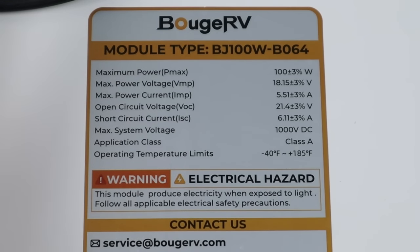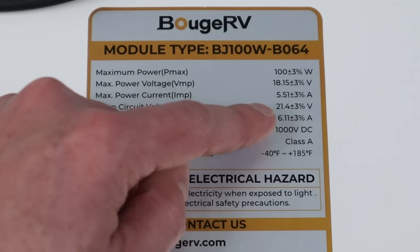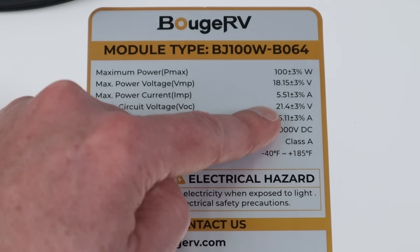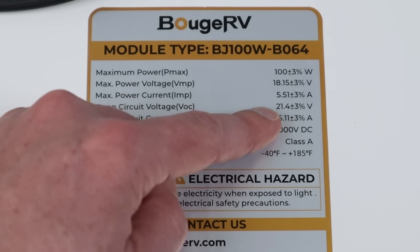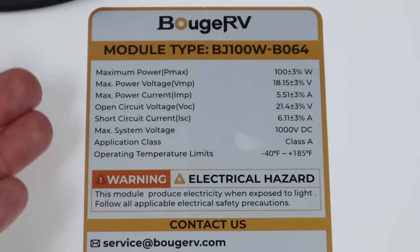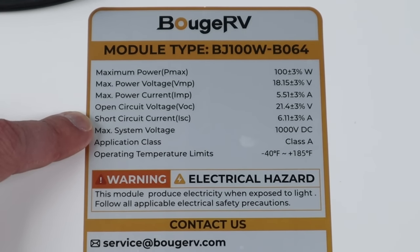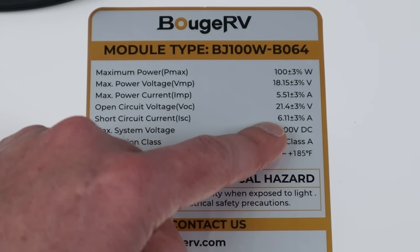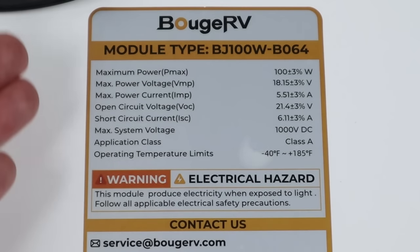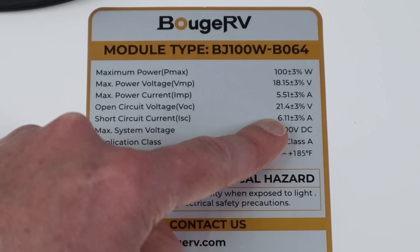Now there are a few other things to take note of. The other thing is the open circuit voltage or VOC. This is the maximum voltage that we'd ever see from this panel, and it's slightly higher at 21.4 volts — because when a solar panel has no load on it, the voltage is slightly higher. The other number to pay attention to is the short circuit current, which is 6.11 amps. So if we connect the positive and negative terminals together and short circuit the panel, the maximum amperage we're going to see is 6.11 amps.